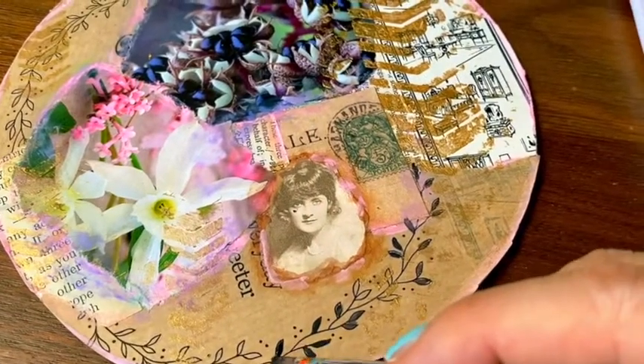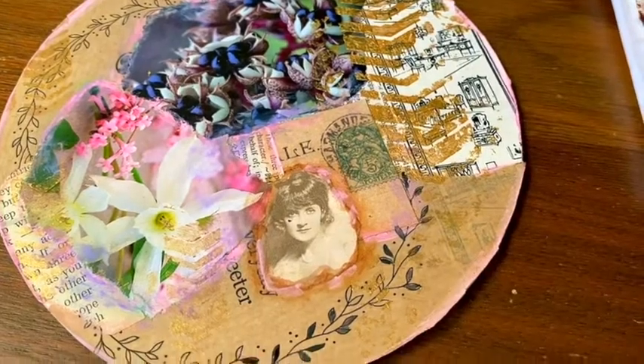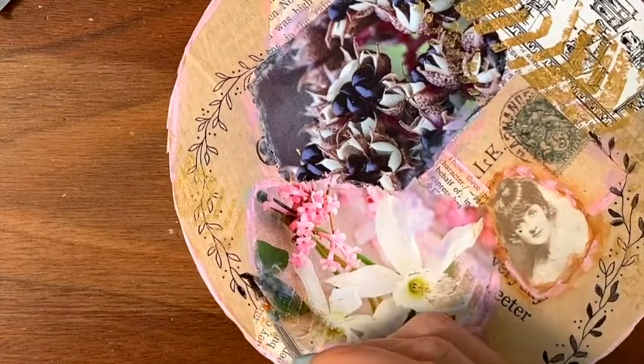I finally decided that the collage needed a strong contrast, some black color, and so I'm just filling out these leaves from the print on the paper with some black watercolor paint.